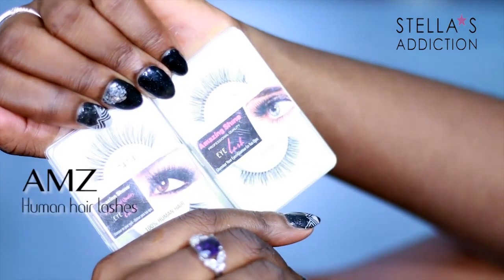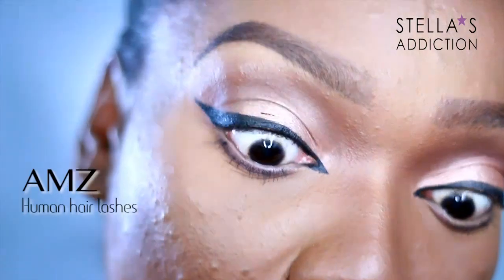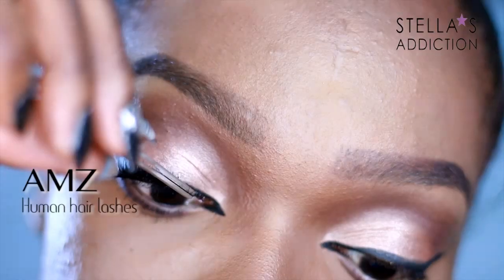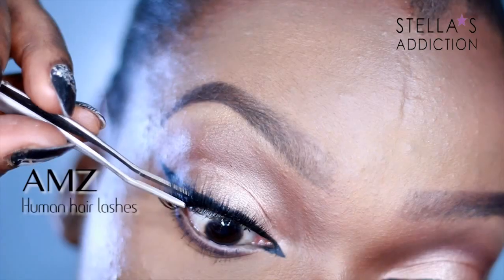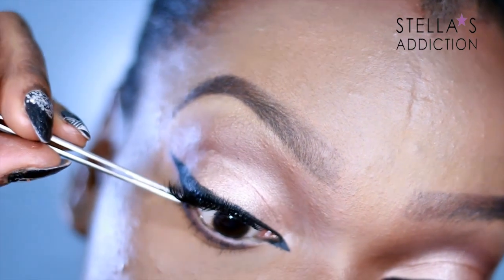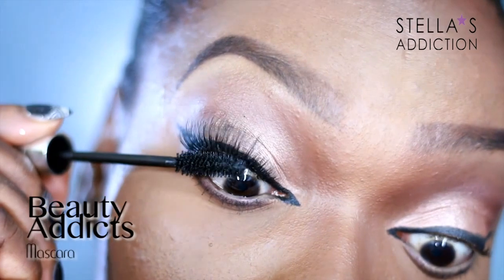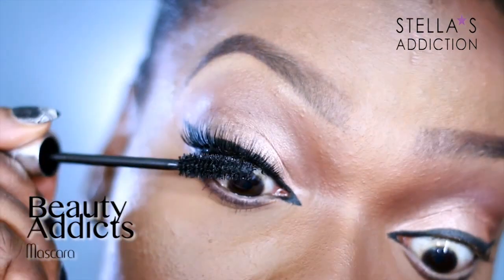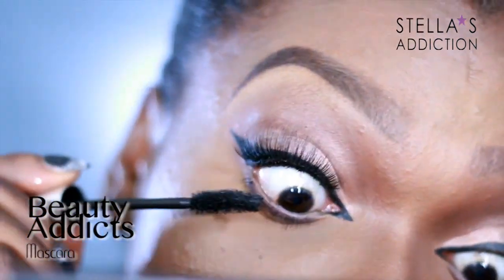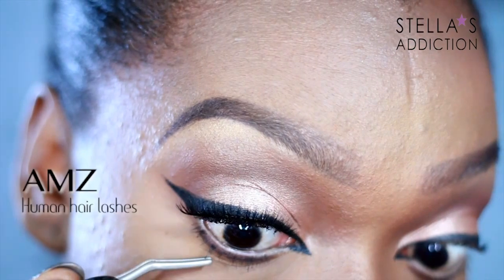My lashes are 747 L&S from Amazing Shine and I'm applying them with black lash glue. If you make a mistake, just use your finger to blend the eyeshadow out — you can also go in with more eyeshadow if you really need to cover it up; that's the risk of using black lash glue. I applied the lashes with a pair of tweezers, then used mascara to push my lashes into the falsies.